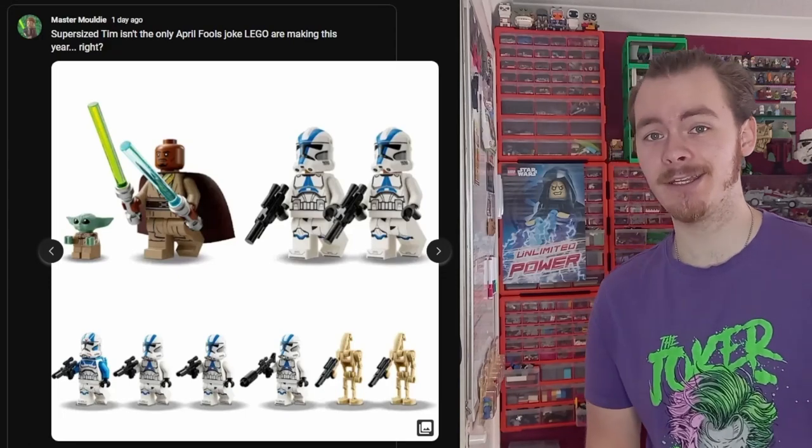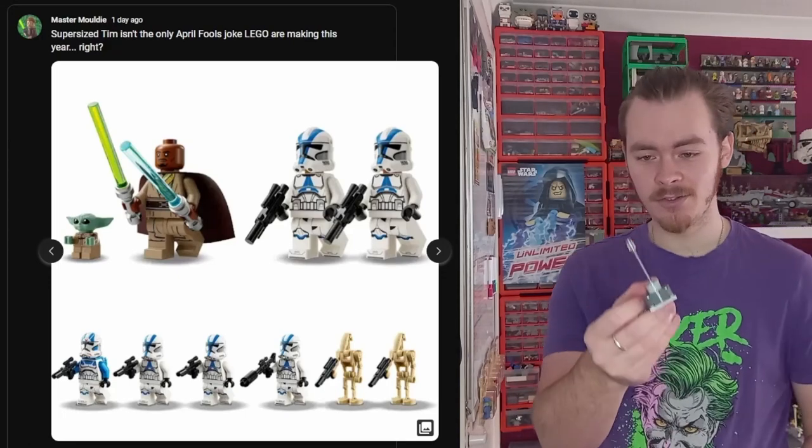Hello there. So of course you've all seen by now, I was very unhappy about the recently released Bark Speed Escape that Lego put out with some sort of lamp build thing. But the important question is, would that have been better as a battle pack?